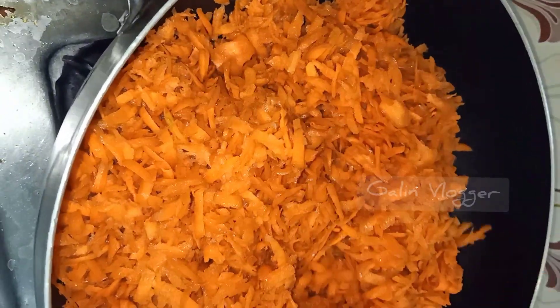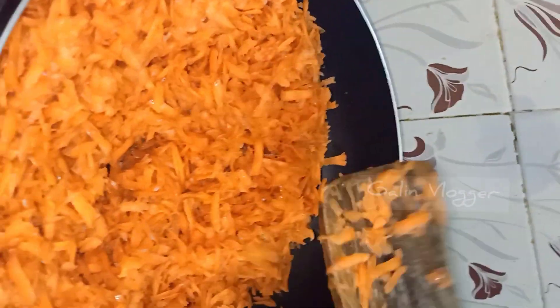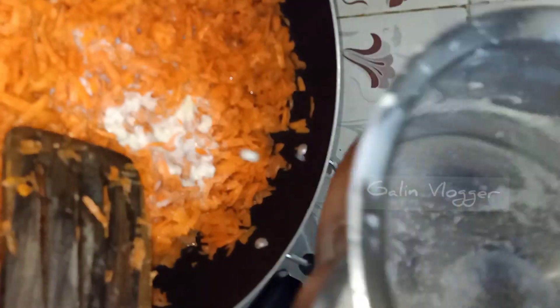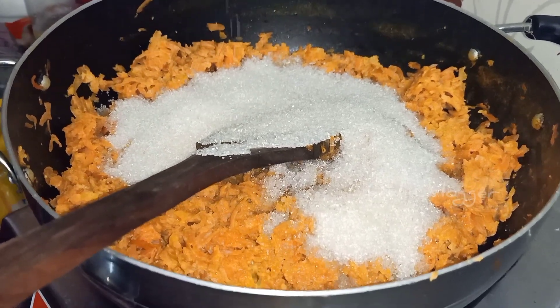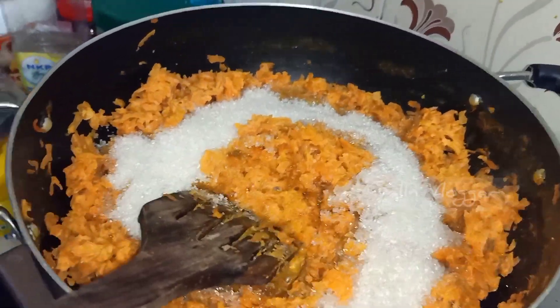We will add the carrots, chopped. You can add 1 spoon of ghee for a small carrot, or 2 tablespoons of ghee for more. Add 2 cups of sugar, or 1 cup of sugar depending on how much carrot you are using.